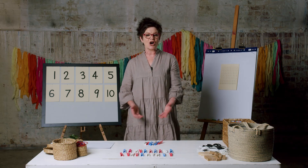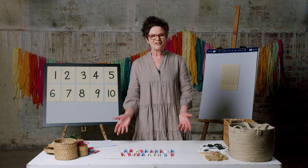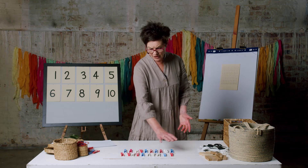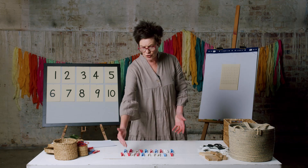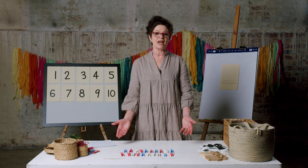Well done. I hope your collection looks like mine. So what we have here are two arrays — an array of 10 and an array of 10. Two lots of 10 make 20. It's an easy way to count.